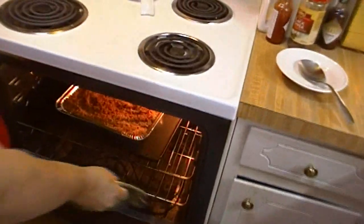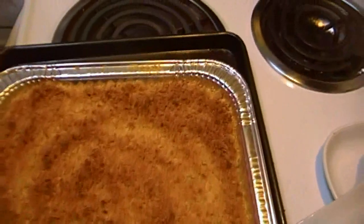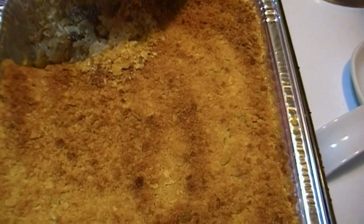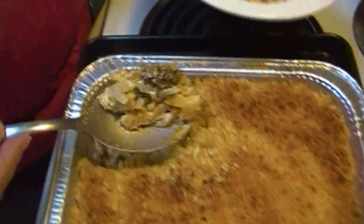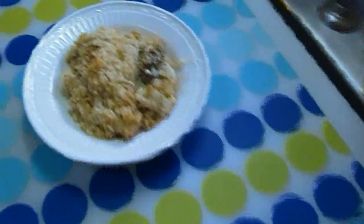The hash brown casserole has been in about 30 minutes and I just checked it — it's done. I'm going to go ahead and dig in here. Look at that — how nice that is. It looks really, really pretty. There you have it: a broccoli and cheese hash brown casserole made with magic mix broccoli soup and dehydrated potatoes. You can make it any way you want — use fresh ingredients, it doesn't matter. I hope you try it and love it. Until next time!